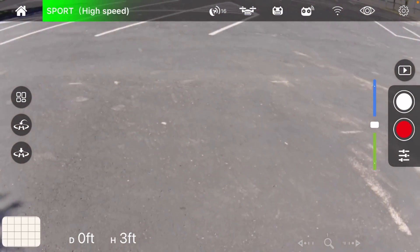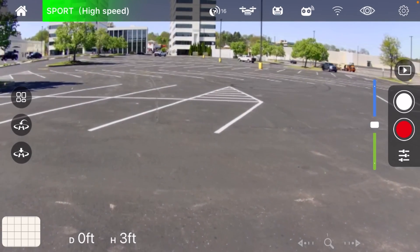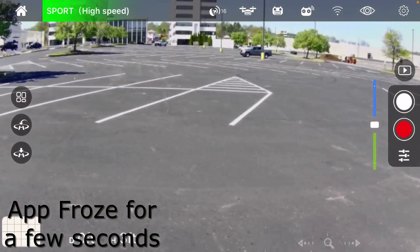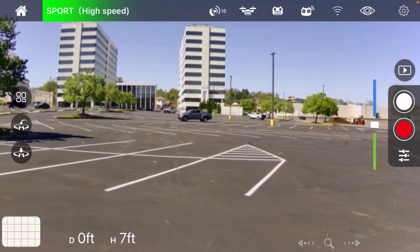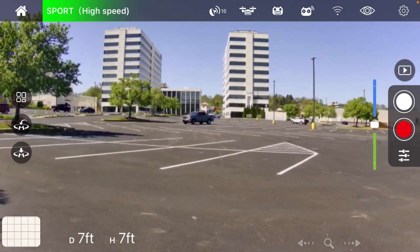Now the app is functioning where I can actually see it. There's nothing more annoying than a freezing app — that will sometimes cause you some real stress, especially when you're out and about flying.